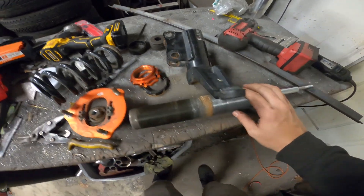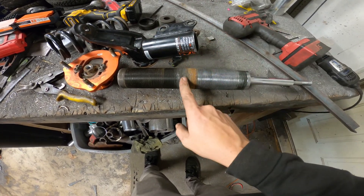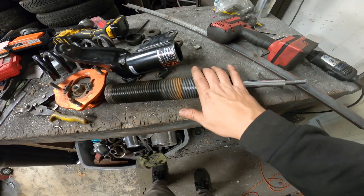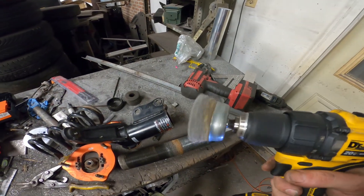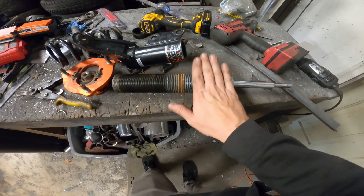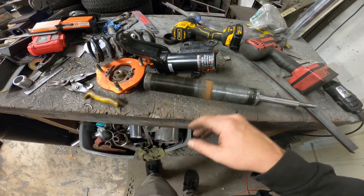This is our coilover all disassembled. You can see I cleaned this part up — this is where the lower part was sitting, all rusty, kind of how this was, filled with road grime. What I do is take a wire wheel — you can use a wire brush or anything — and just clean everything up. The downside is it's prone to rusting again, so I always put some kind of grease on it when putting them back together.